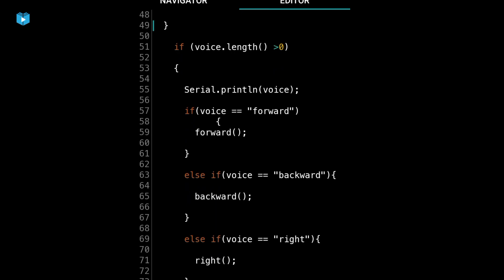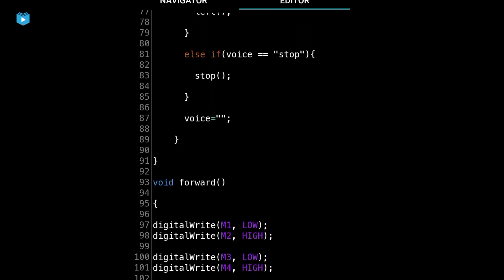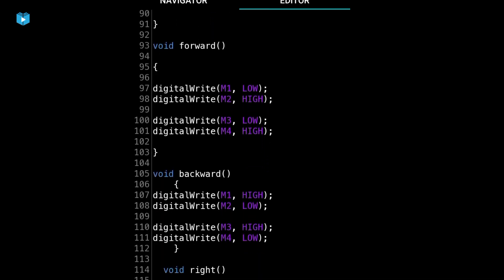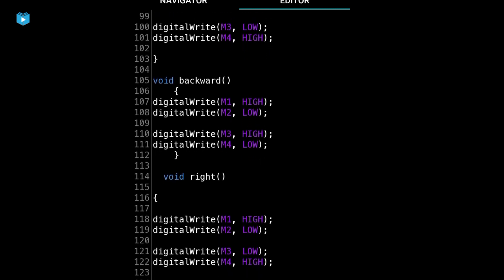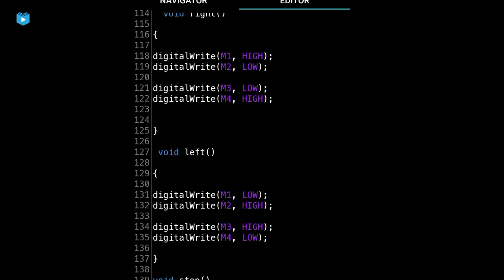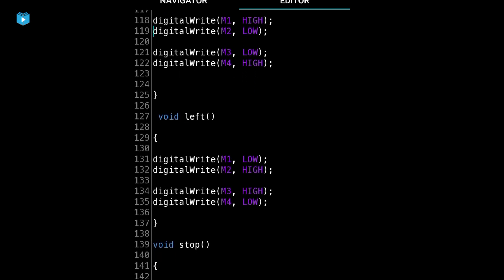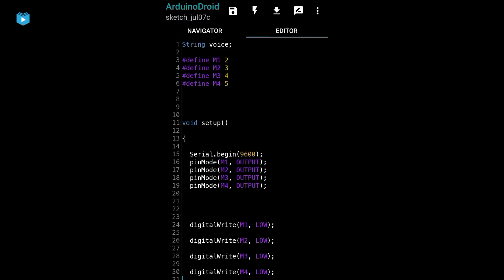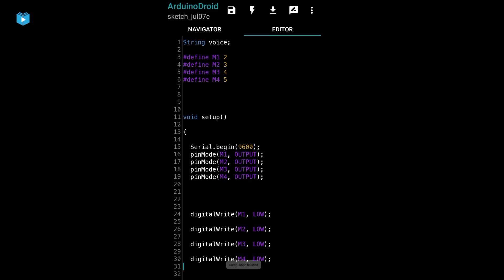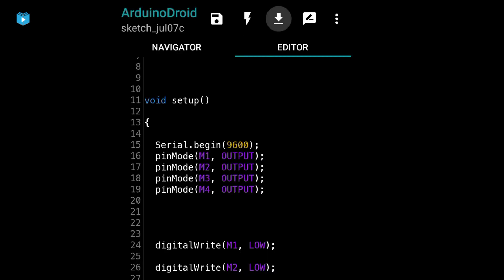We check whether data is received via Bluetooth. Then we have five functions defined: forward, backward, right, left, and stop. After the code is ready — voice command Bluetooth car — we compile. Compile is complete. Then we upload the code to the Arduino.